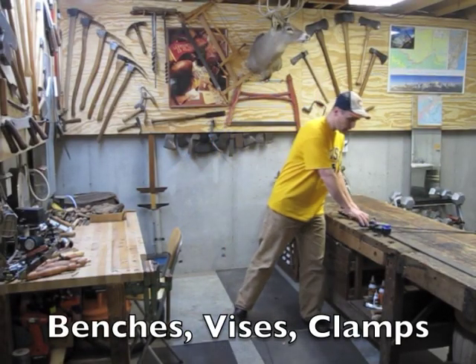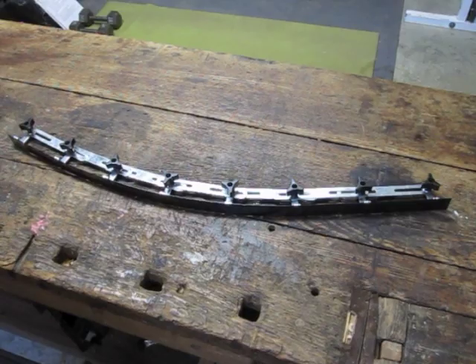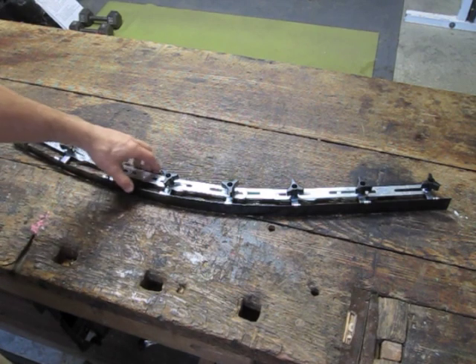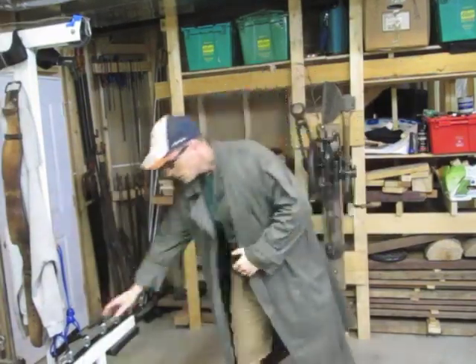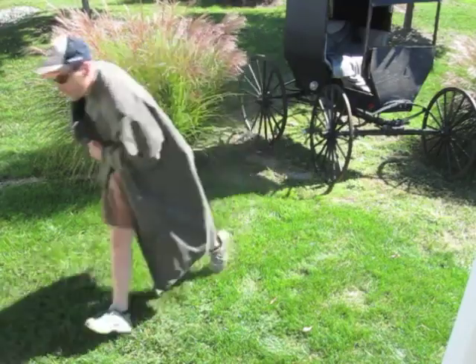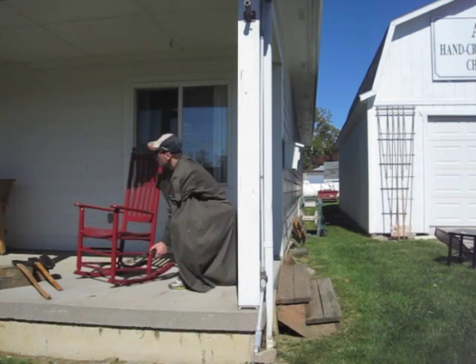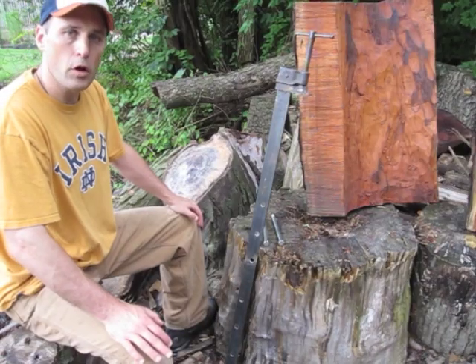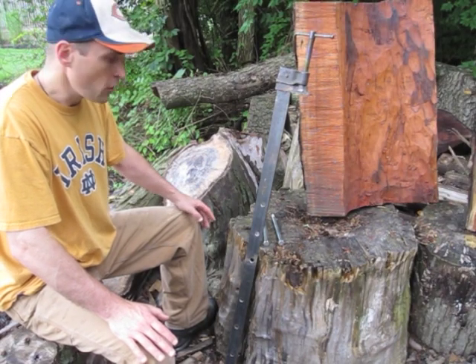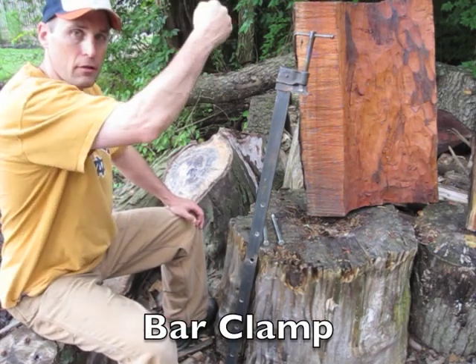The first set of tools that I use are a series of benches, vices, and clamps that I have to hold my wood properly so I can work on it. In order to get the initial curve on the rockers, I use this template to get it from another chair. It's important in your carving to be able to hold the wood firmly, and so I've installed this slot and holes to install this large bar clamp so I can crank this down on top and hold it tight.